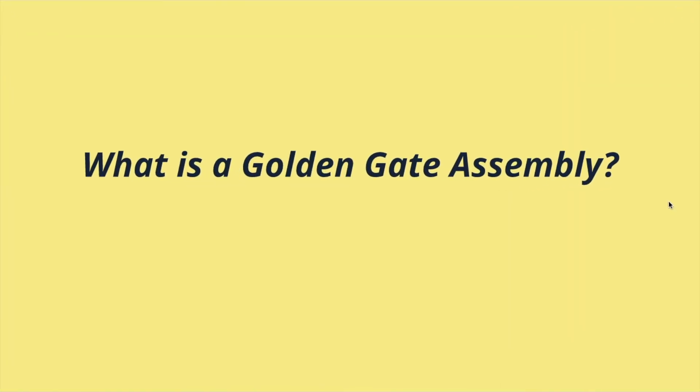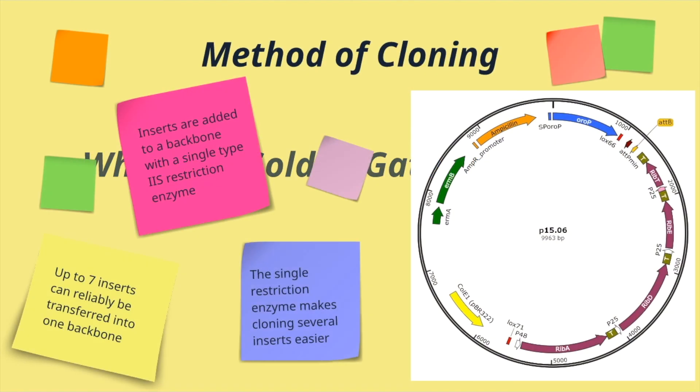So, what is a Golden Gate Assembly? The Golden Gate Assembly is a method of cloning. Instead of adding each insert to the other one at a time, this is a way of combining multiple inserts to make one construct. It uses a single type of Type 2S restriction enzyme, so you're able to put several different inserts into one backbone in one step with the same enzyme. You don't need to design several different restriction enzyme cut sites for your inserts and plasmids — you can just use one.